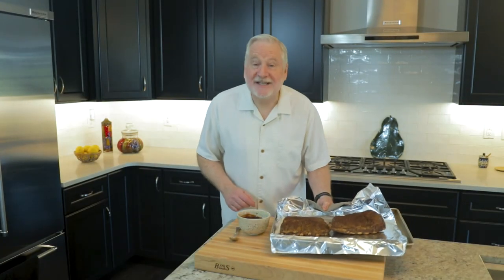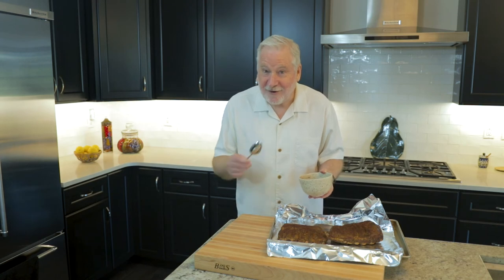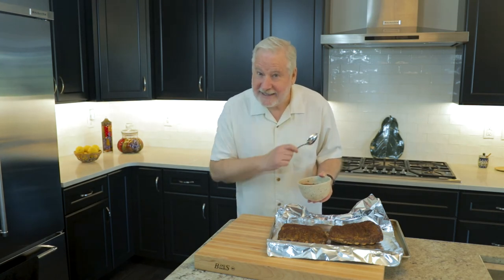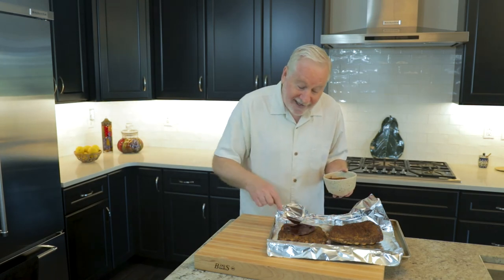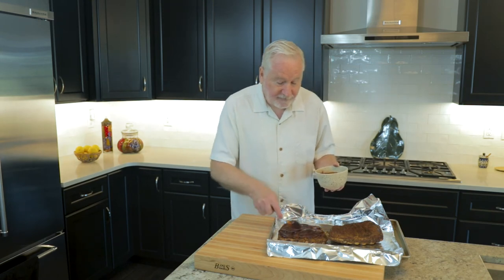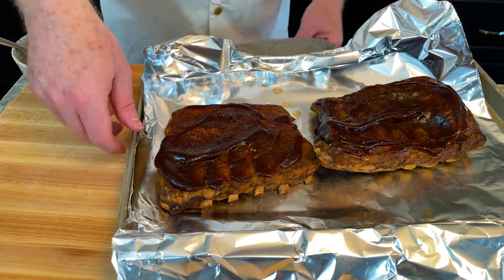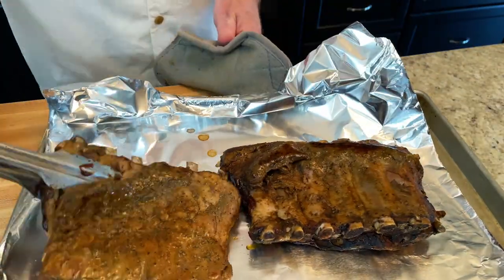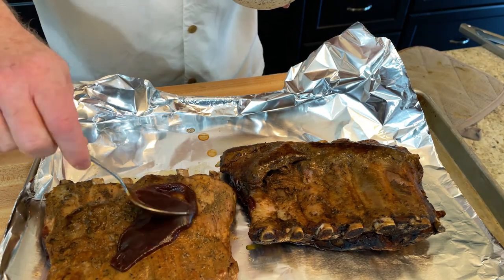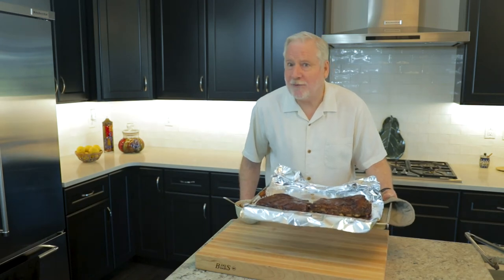I'm going to smother them with a store-bought barbecue sauce because I find store-bought pretty darn good. My favorite brand? Sweet Baby Ray's. Put it on pretty heavily — use a brush or the back of a spoon — and then we're going to broil this. I like to put on two layers of barbecue sauce: layer on, broil it away, bring it out, flip the ribs over, sauce the second side, broil it away, then flip them back so the meaty side is up for the last coating of barbecue sauce. Then back into the broiler for one more minute and we're ready to go.